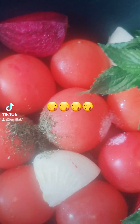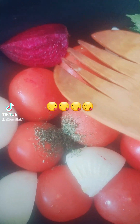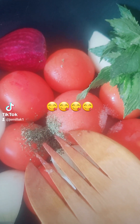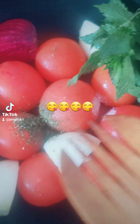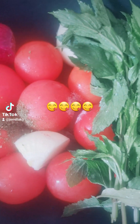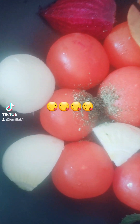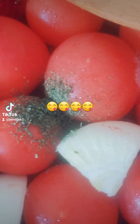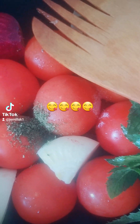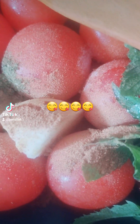Hi guys, today I'm making fresh tomato sauce. I have fresh tomatoes, one tablespoon of dry parsley, one teaspoon of salt, a bunch of mint, and I'm going to add a little bit of cinnamon — one teaspoon of cinnamon.